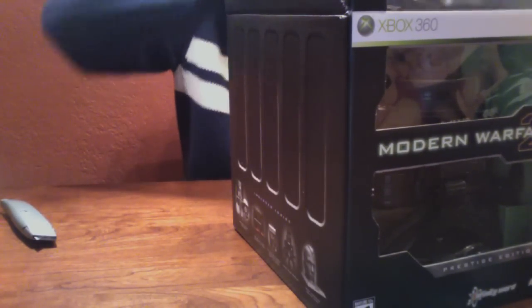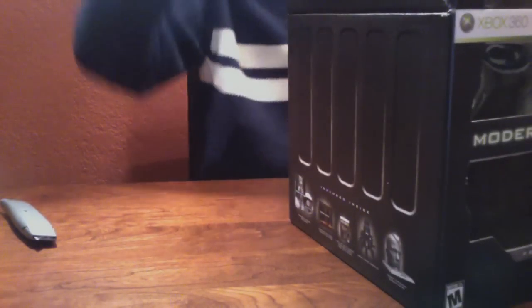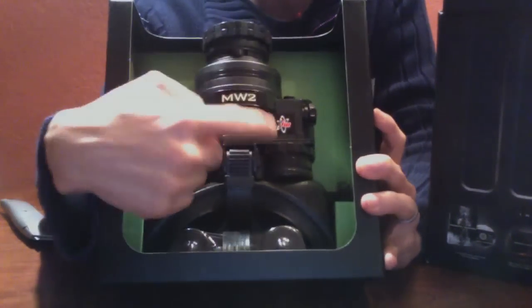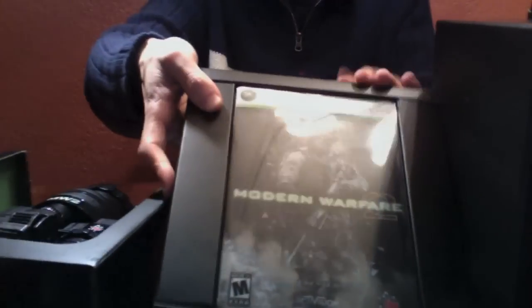So it's actually come in three pieces. The first one slides out — it's the night vision goggle. Right here it says Modern Warfare 2 and has the Infinity Ward logo on it, as they developed the game. And there's a sort of black box in the middle, and the last box is the actual game.